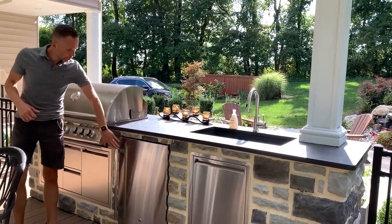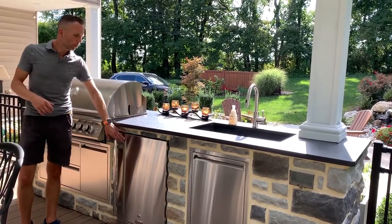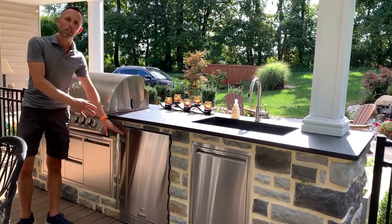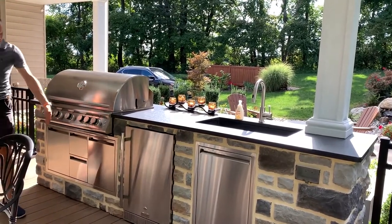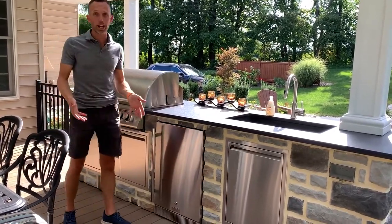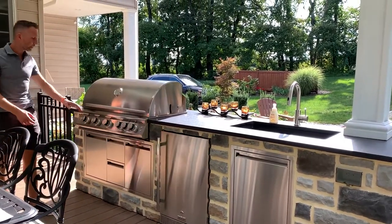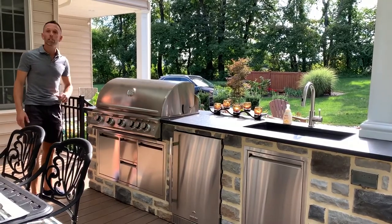We also have a built-in refrigerator so you can keep your beverages and condiments right at your point of need — grab them, move them to the table, and come right back. There's also storage underneath with a pull-out garbage can, so as you're cooking you can pull it out, throw things in, and slide it back — no ugly garbage can sitting on your deck cluttering the space. We have additional storage for grill utensils and the grill cover itself.